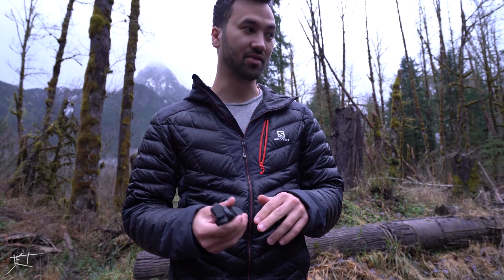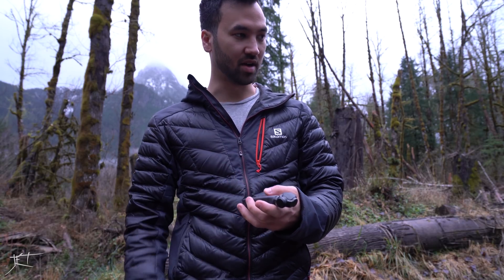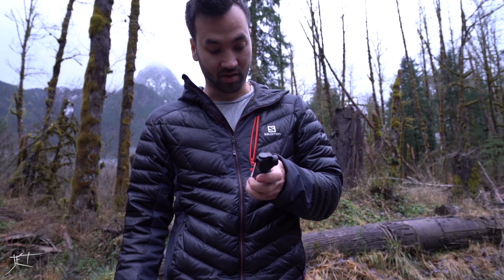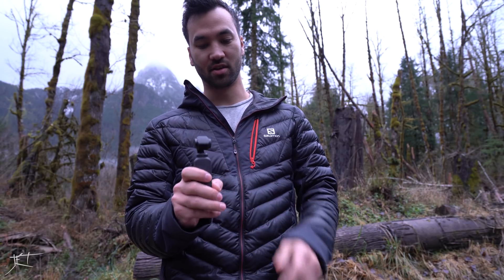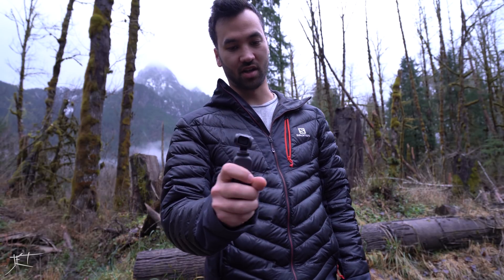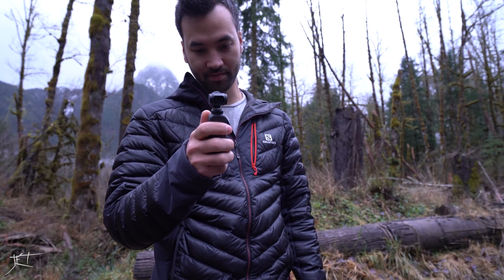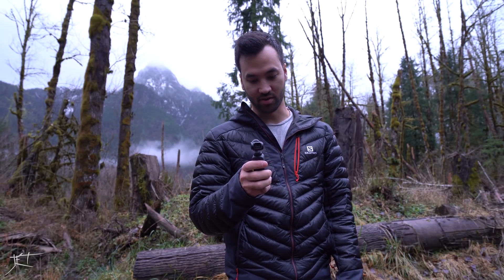If that doesn't work, I'll have to go home and try to make some kind of isolated mount. Otherwise, this gimbal is really cool — it works very well for its purpose as a little handheld gimbal. But it wasn't really designed for what I'm trying to do, so we'll see how it works out.